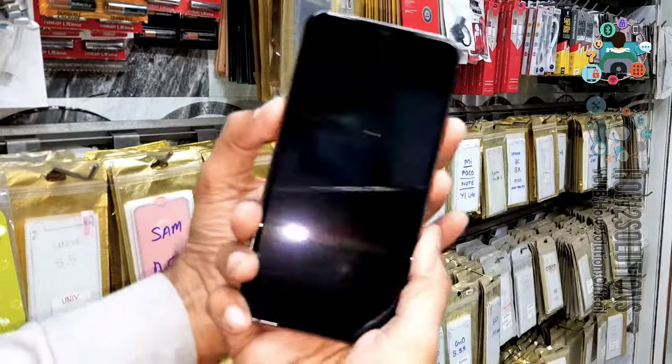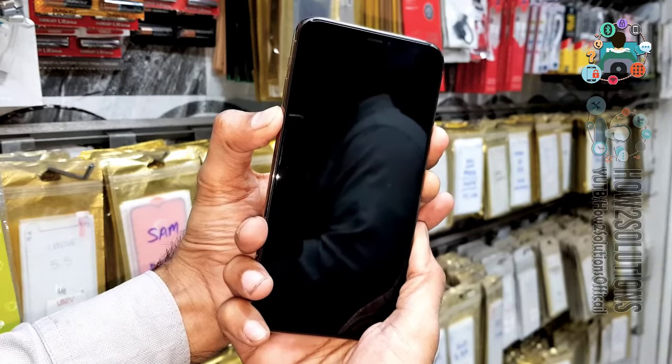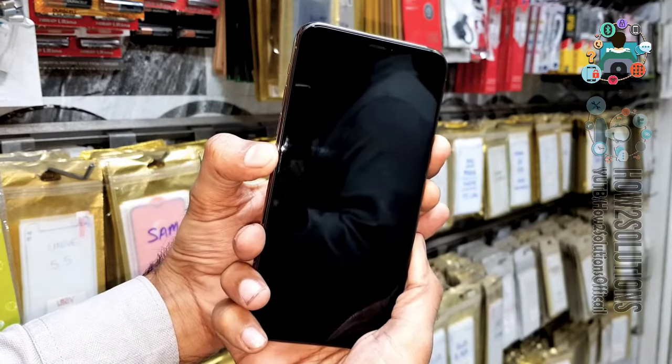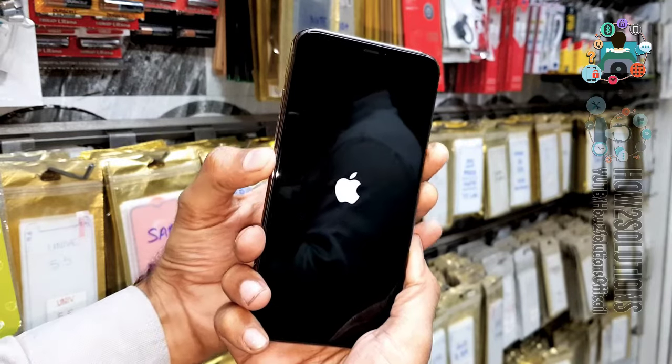Just press the volume down key and power key for 10 seconds. Keep pressing both keys, then release the volume down key after 10 seconds. Keep pressing the power key and you will see a logo.